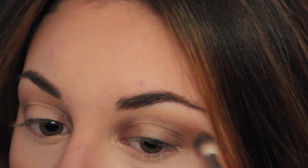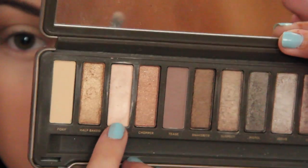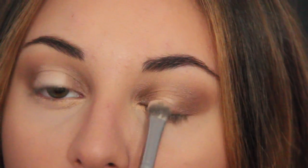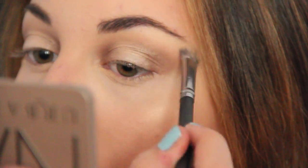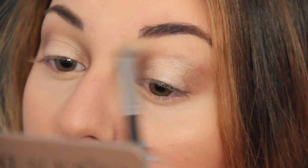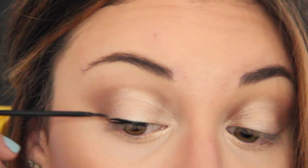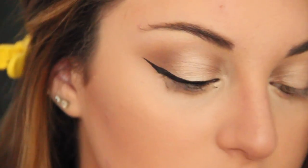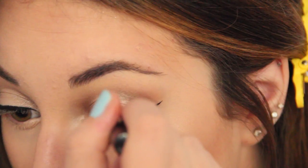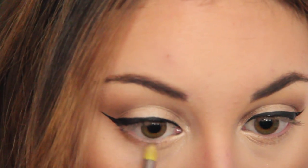I'm also going to contour my nose a little bit more. Now I'm taking Booty Call from the Naked 2 palette and putting this right in the center of my lids for a really nice highlighted look, and then taking Foxy and applying that under my brow as well. Now I'm doing a pretty thick line with the NYC Liquid Eyeliner in black and winging it out. Then I'm taking Buck and applying it to the lower lash line just to smoke everything out.